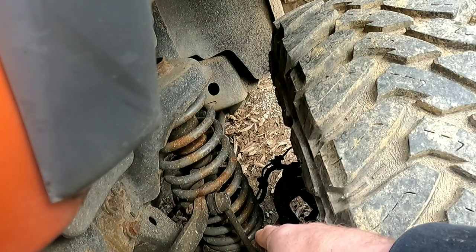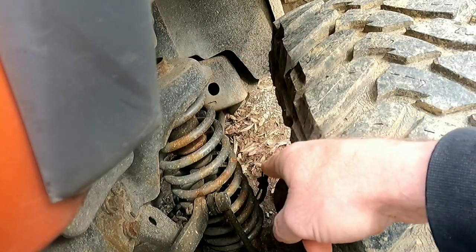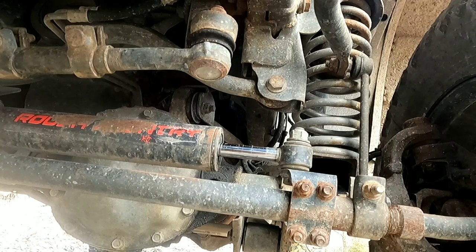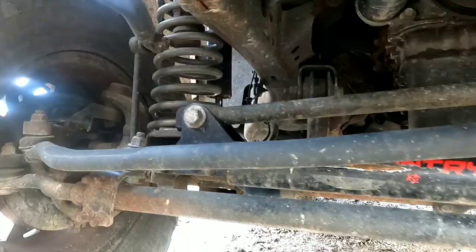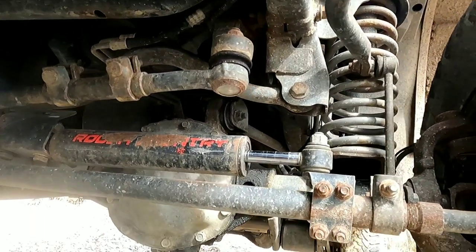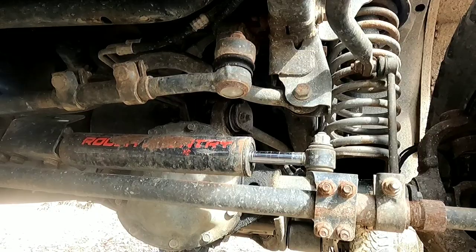Even though the springs are attached to the axle, I went from the shock tower, not the actual spring. I believe this is the factory track bar - it's got a single bolt right there and a single bolt down here. So I'm putting an adjustable Rough Country track bar in. Let's get started.